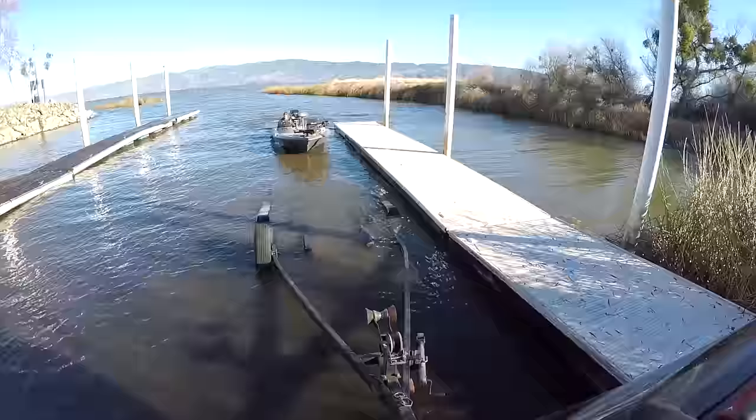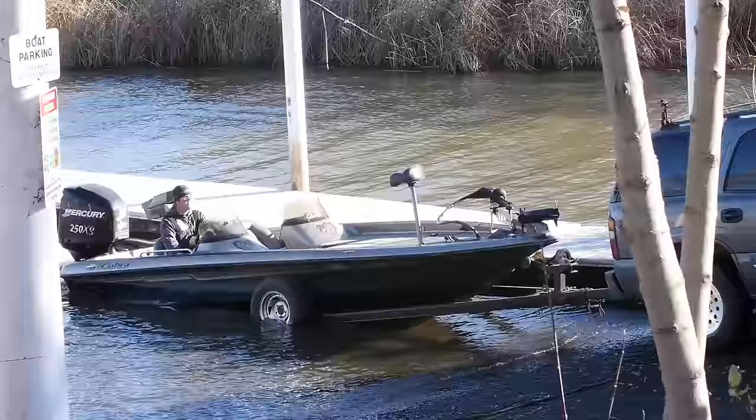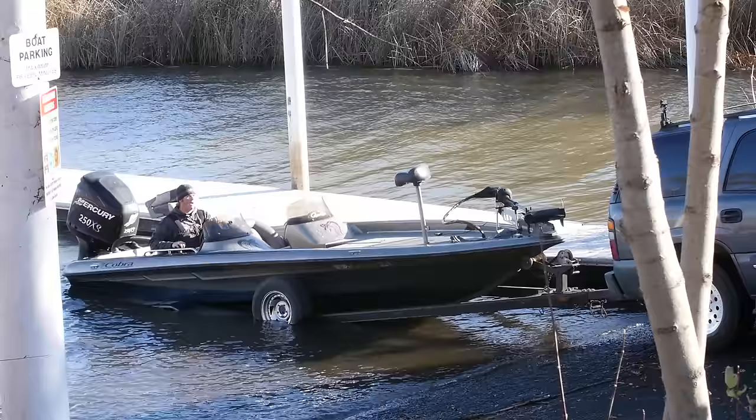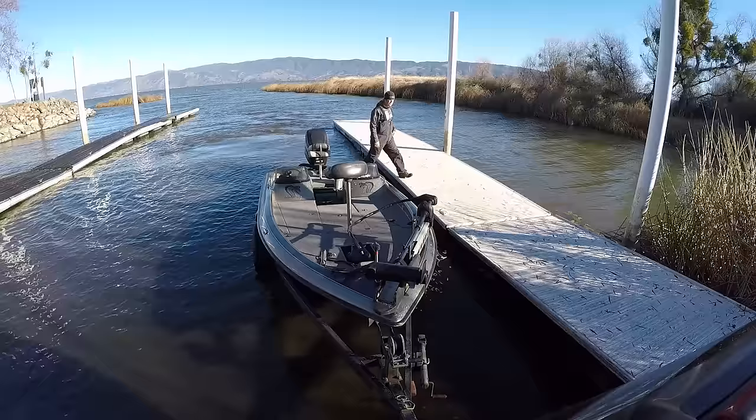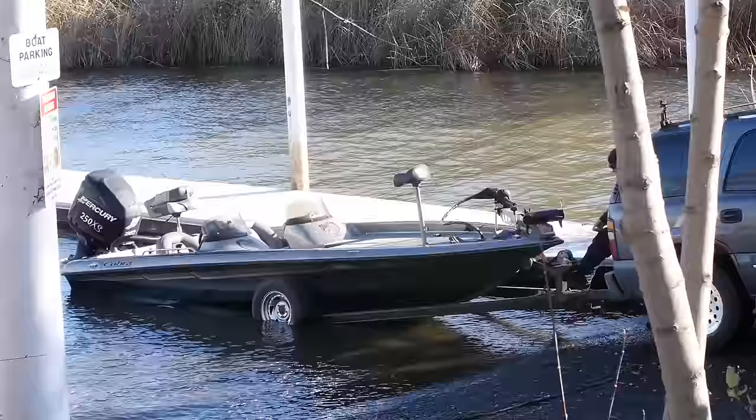Now if you're lucky enough to live in a place with a dock, all you need to do is just get that trailer as close to that dock as you can and the whole process gets really simple. Drive it up, use the power of the outboard, and then all you need to do is just walk right off that boat, walk around, strap it up. Put that safety chain on and we're headed home.